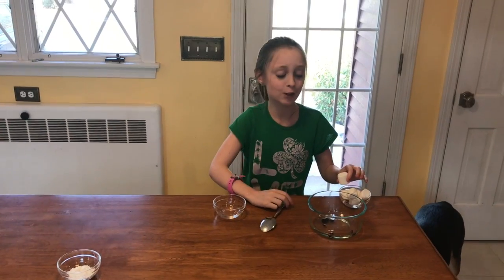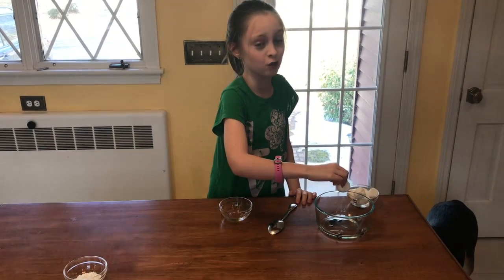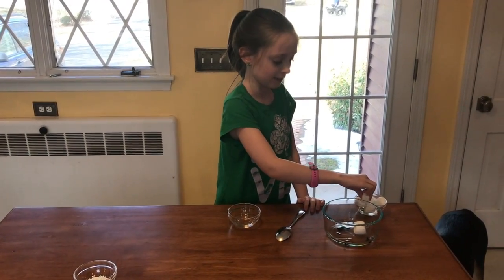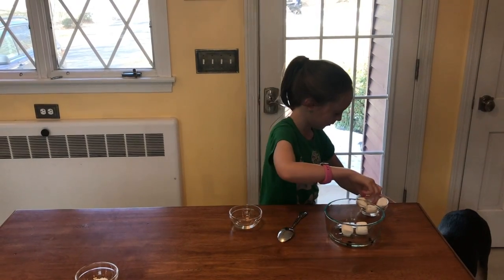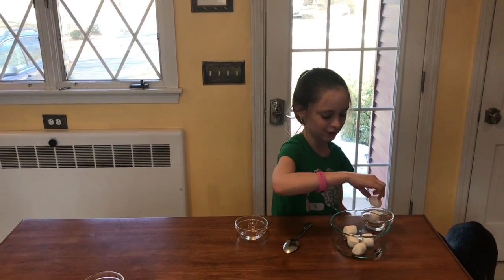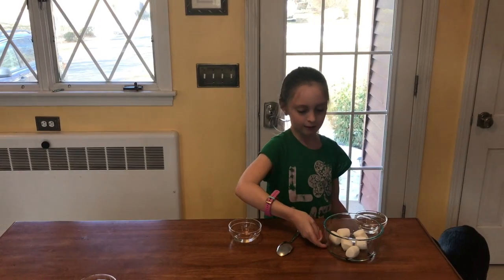That was a total fail — we actually dropped the thing that had the food coloring in it. This looks like it's hard, or maybe it's just the glass.